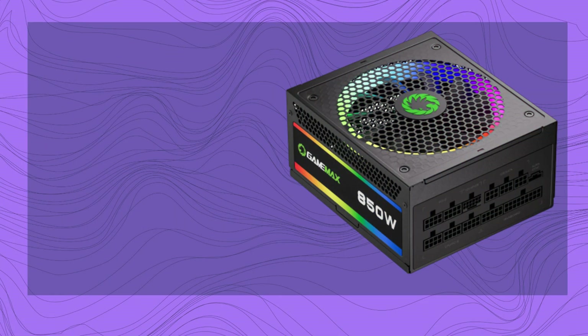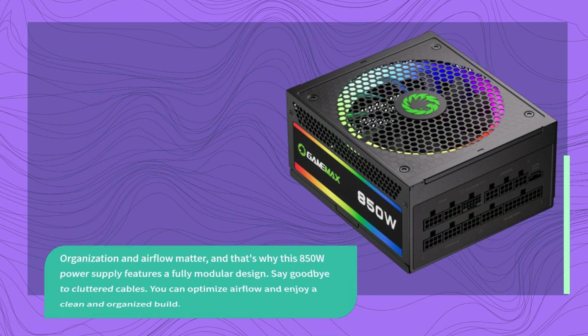Organization and airflow matter, and that's why this 850W power supply features a fully modular design. Say goodbye to cluttered cables — you can optimize airflow and enjoy a clean and organized build.